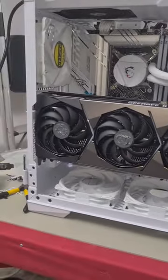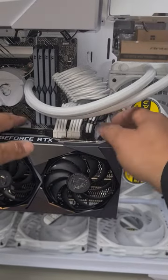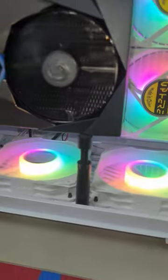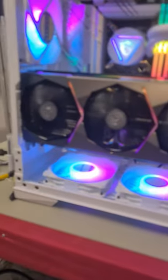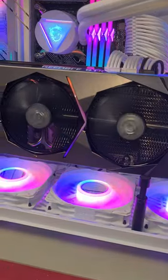Your GPU is installed. Make sure that your GPU cables are plugged in nicely. Always use some sort of GPU holder — if your GPU isn't exactly straight, you want to make sure that you are supporting it so that it doesn't bend in any way.